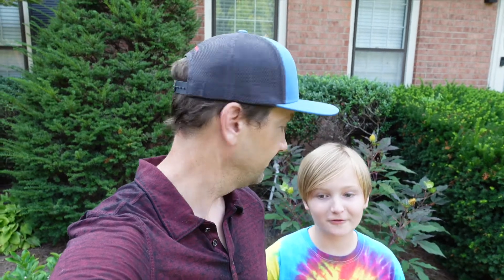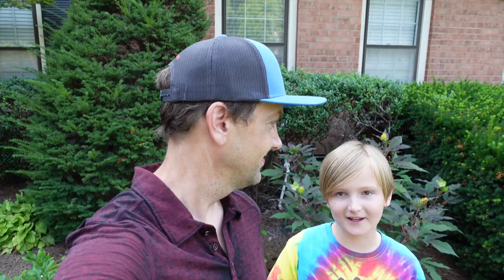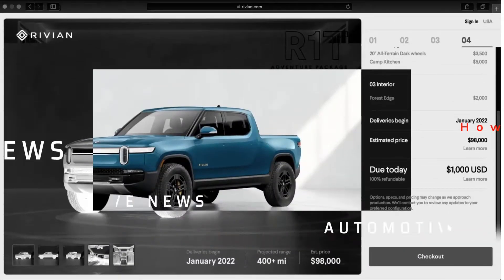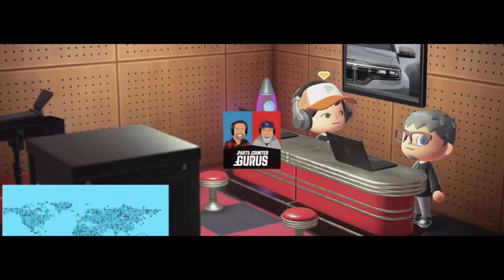Hey everybody, Keith here with SideShot. Today we've got a fun little video on Apple's AirTags. Now if you're not familiar with that, they are similar to the Tile Tracker devices that you've probably heard about. SideShot does an unboxing to show you what these things are like, and then we do some cool tests — like what happens if you don't own an iPhone, or if you put it in somebody's car without them knowing, or in luggage on a plane. All that coming right up, keep watching everybody.